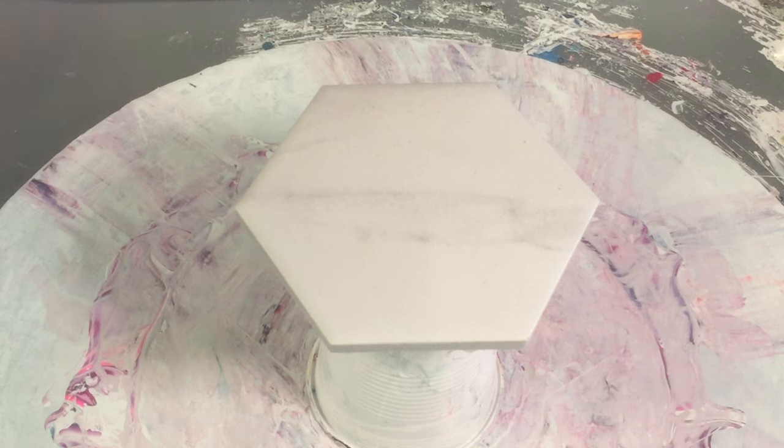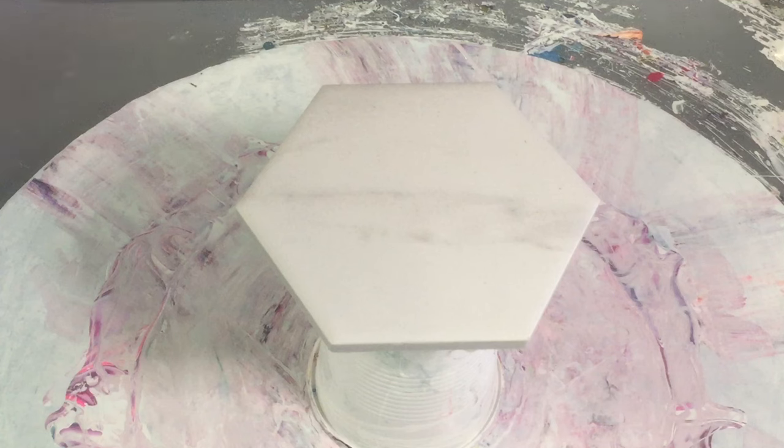Hi guys, Darren from Venom Fluid Art, thank you for joining me today. What I figured I'd do today is show you how I do some cool lacing with a bloom.